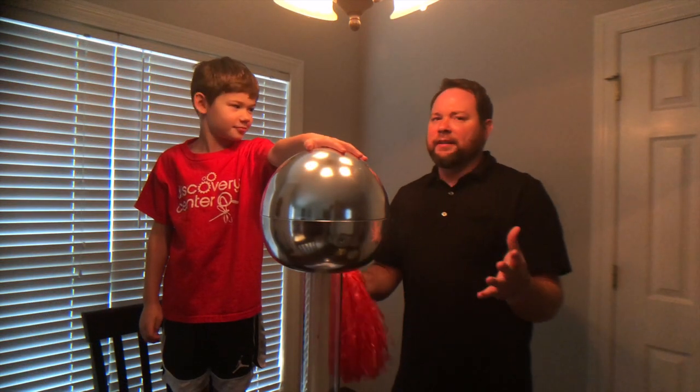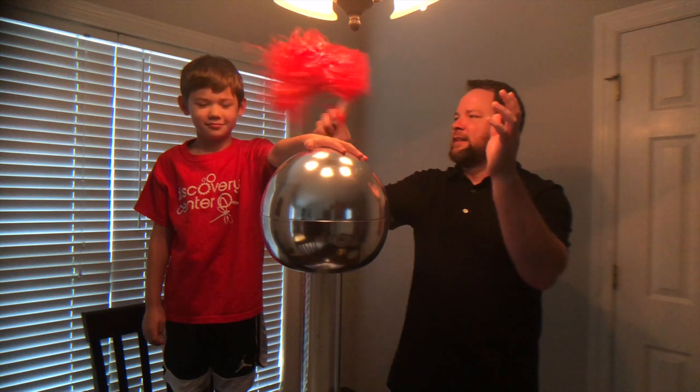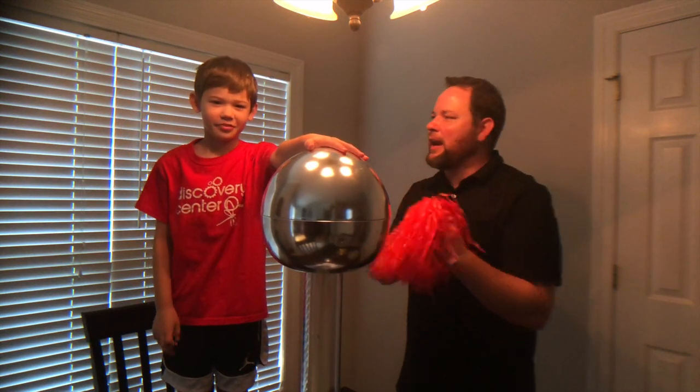When we started out today with the Vandegraaff, we had our pom-pom on and it was all sticking up like this. We're going to try to make your hair do that.